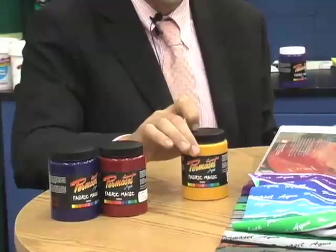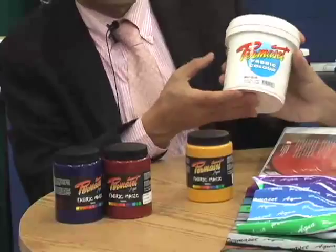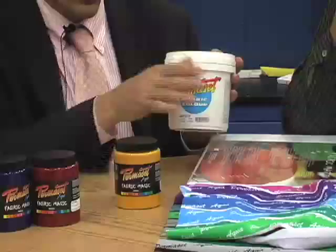We're an industrial supplier so these come in all different sizes. The smallest size we stock is 300ml, which is just under 11 ounces. Then we have the liter — just a bit bigger than a quart — and all colors come in liters. Then there's the 4-liter size, which is just over a gallon, and we even go up to 15 liters.